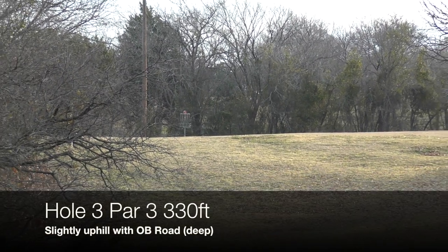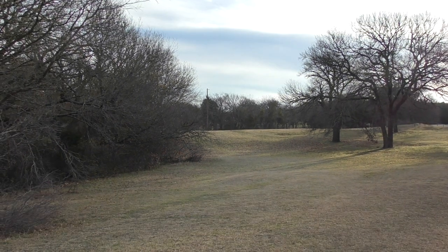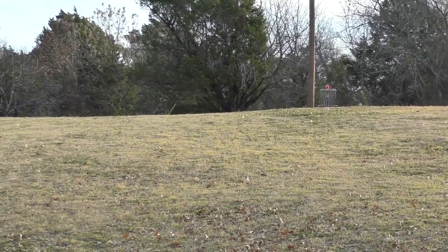Hole three, par three, 330 feet. Slightly uphill. You do have the OB road, which is deep. Going Athena here — this is the test flight Athena, that's probably the beefiest one out there, probably could have gone with the prototype. The camera is a little bit to the right and in front of the pin, just so you can see the basket — otherwise it is blind. Depending on how short your tee shot is, you can end up with a blind upshot.